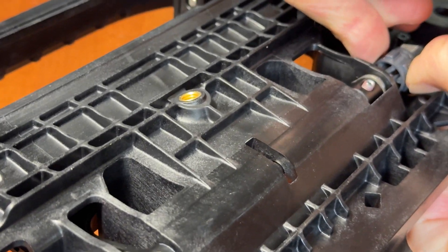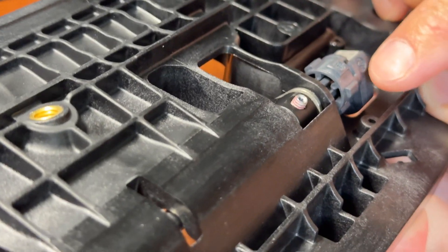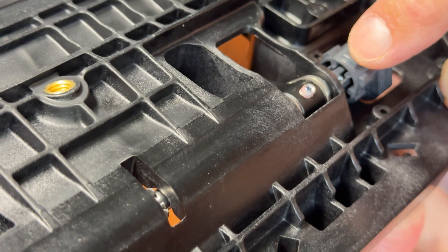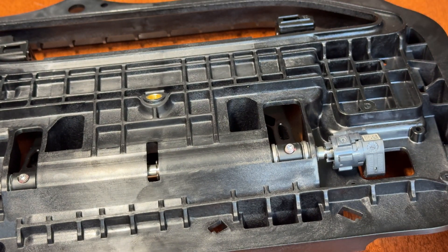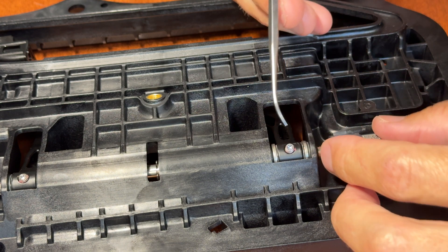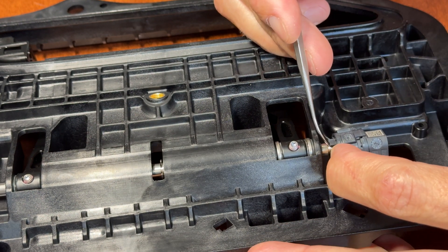Now take this little collar and turn it so that it gets out of the way of the little tiny fingers that hold on to the metal shaft and the door handle. Once you get the collar moved out of the way, it'll free up the little fingers. This is the quickest way I've been able to find, and I've done lots of them this way.